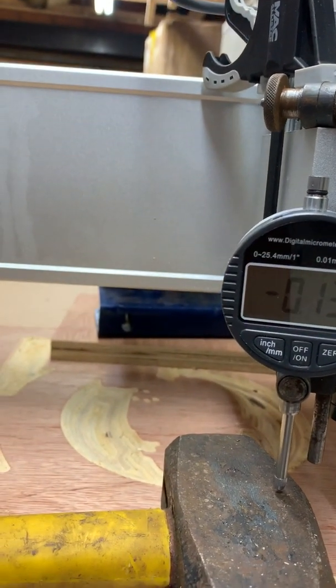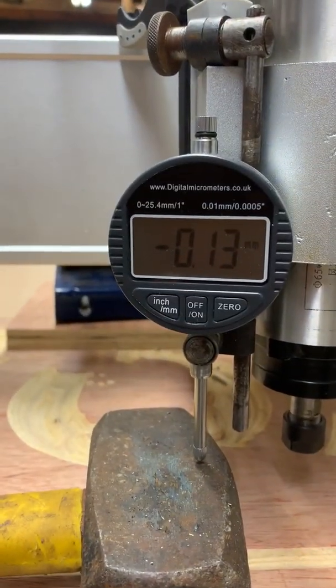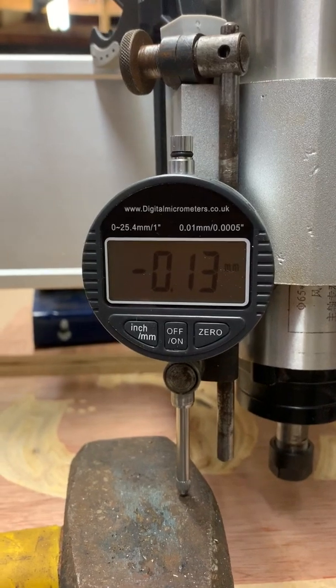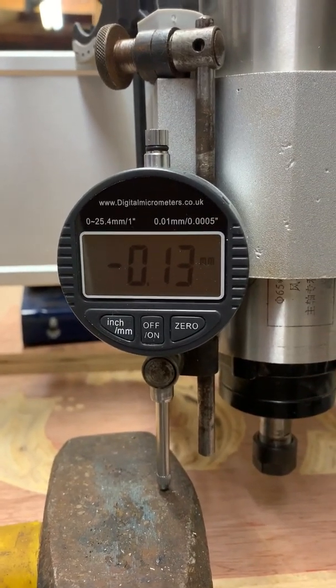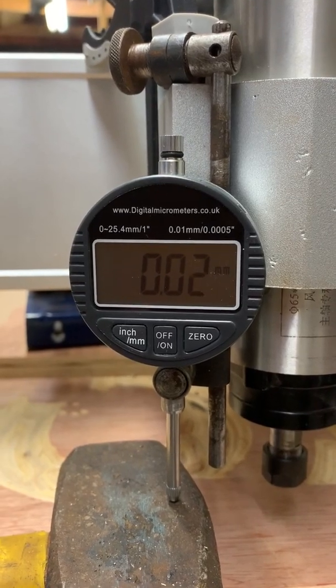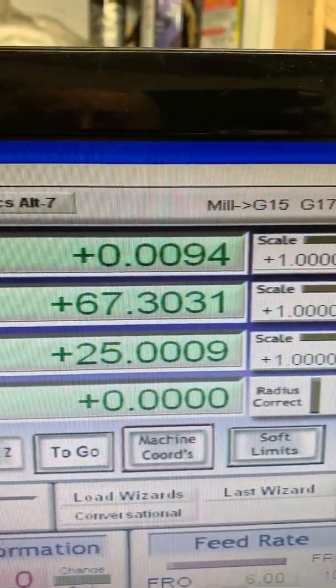I'll stop it again, on the zero if I can. It's on two there.